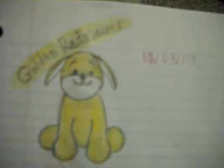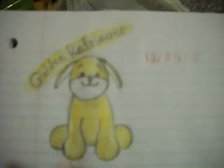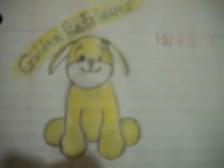This is the golden retriever and I think it's cute. I drew these two on the same date — the ninth, which was two days ago. Now I'm going to show you my actual golden retriever and pair it to this one.